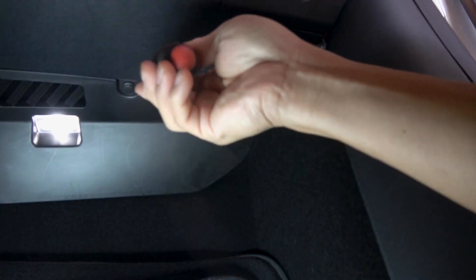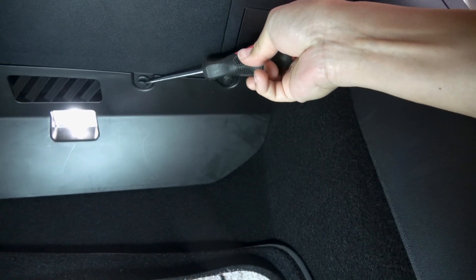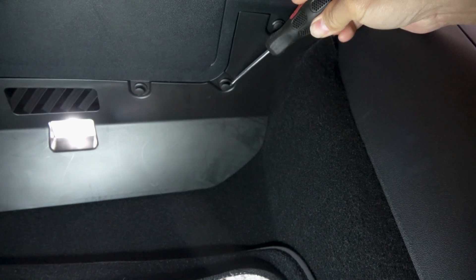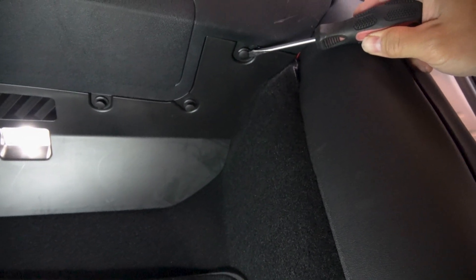Depending on which tablet you have, you have to route your USB cable or DisplayPort cable from your tablet to your HDMI splitter. In order to route through the instrument panel, you have to remove your glove box. So let's remove the glove box.